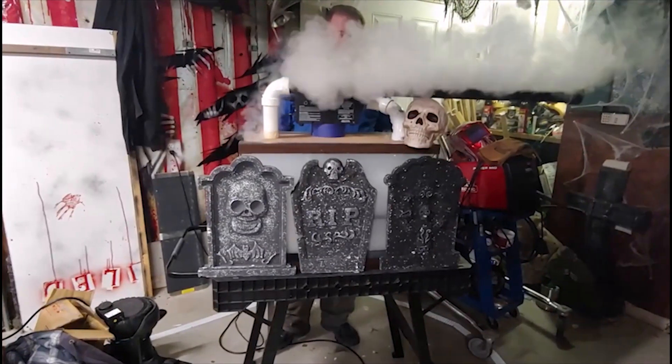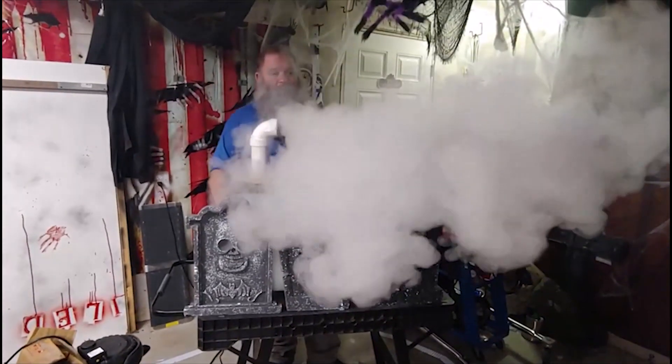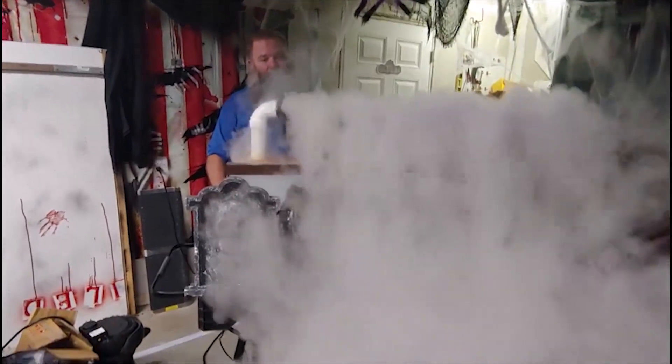Hello. I realize I have shown you tests of my low-lying fog generator that doesn't use ice, as shown here. I have also shown you tests with it for a fog screen, as shown here.